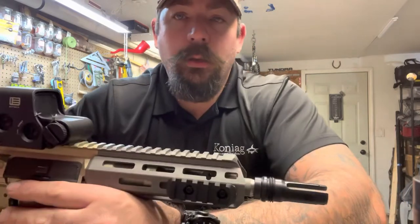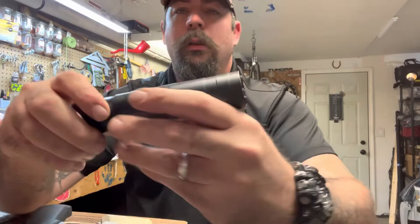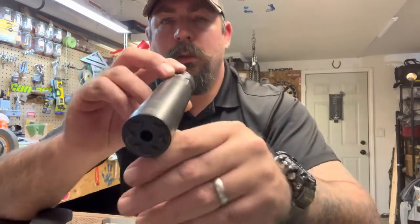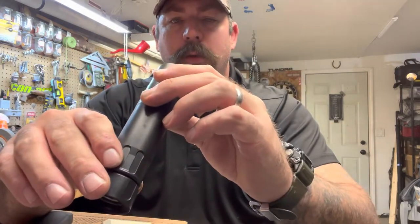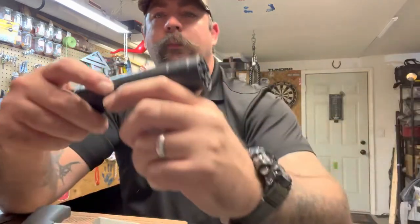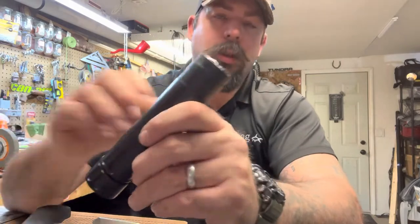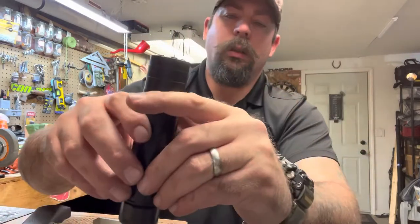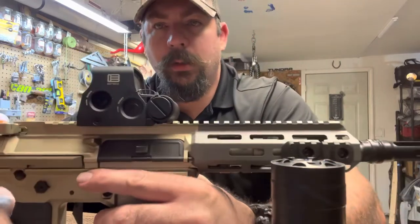Just screw this on there and it hasn't gave me any problems. This is a Rugged Razor 7.62 suppressor — no baffle strikes or nothing. I've been shooting this on the Honey Badger for a few years, a couple thousand rounds, and no problems whatsoever. Can't complain. Of course I got the EOTech on there.